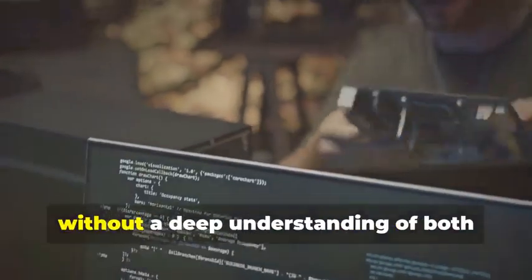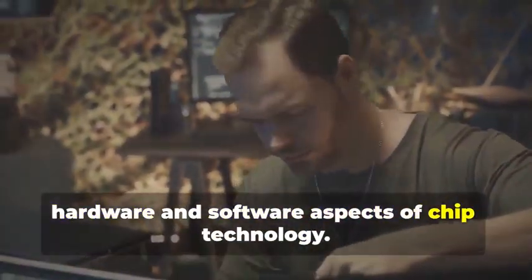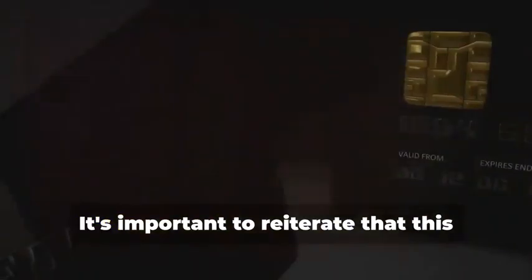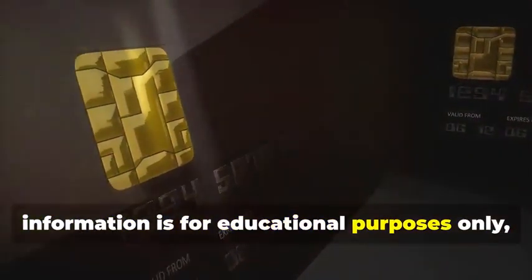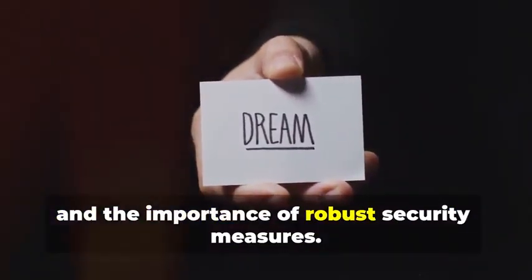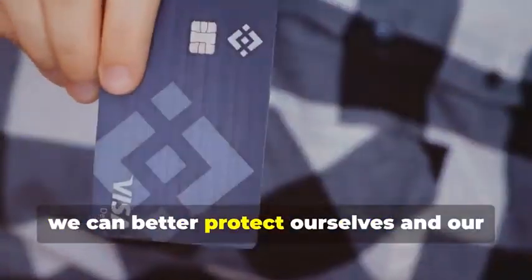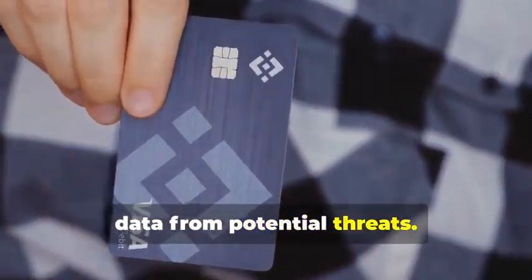It's not something that can be done without a deep understanding of both hardware and software aspects of chip technology. It's important to reiterate that this information is for educational purposes only, to understand the lengths criminals go to and the importance of robust security measures. By understanding these techniques, we can better protect ourselves and our data from potential threats.